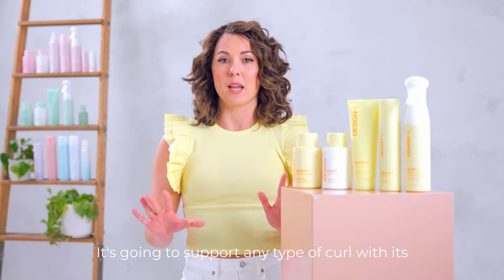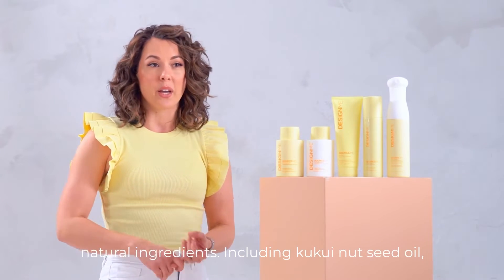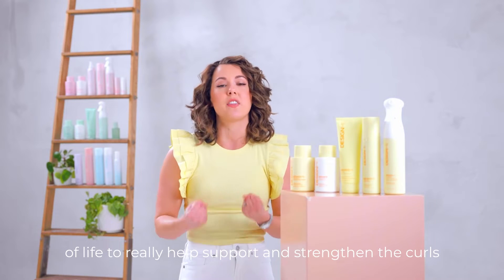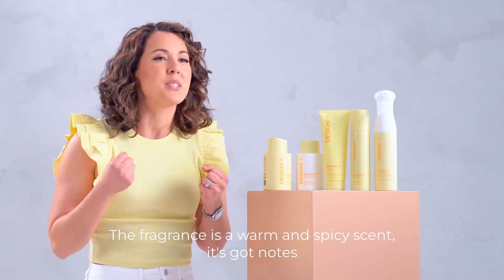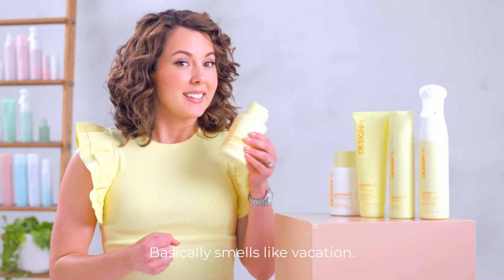It's going to support any type of curl with its natural ingredients, including Kukui nut seed oil, shea butter, argan oil, and borici oil — which is from the tree of life — to really help support and strengthen the curls. The fragrance is a warm and spicy scent with notes of amber and coco de mer. Basically, it smells like vacation.